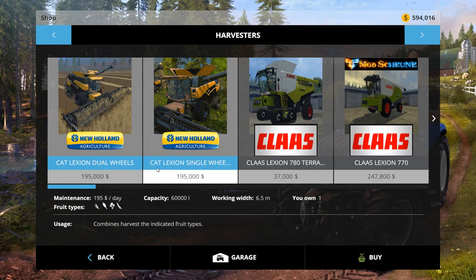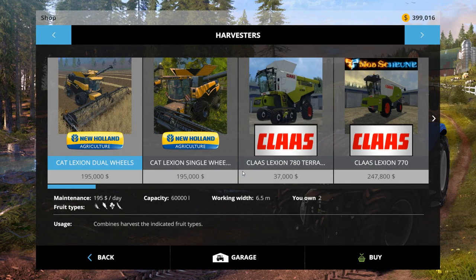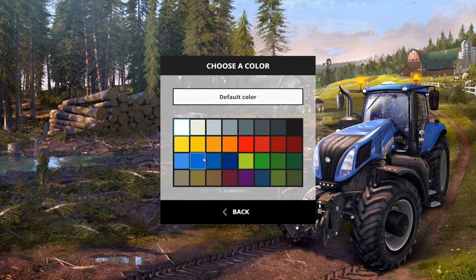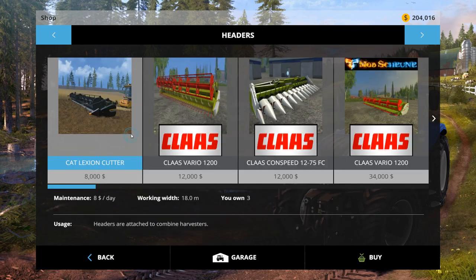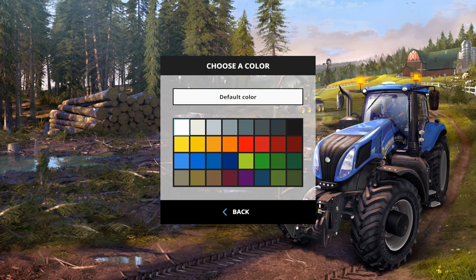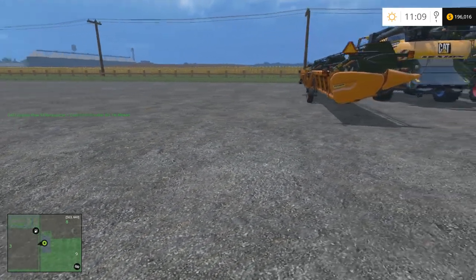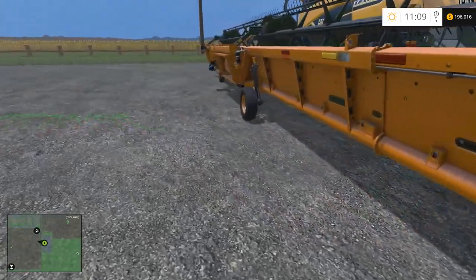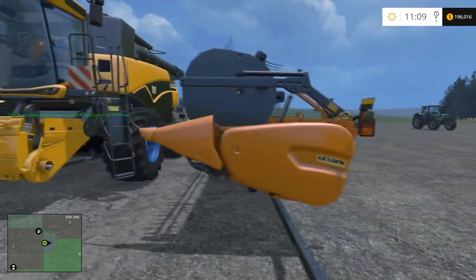There are two variants: the dual wheel and the single wheel. We're going to buy both. It shows you can choose a color, but I tried and it didn't quite work. Let's try a red one, then buy the other and try blue. Along with the combines there's also a header, and the header does allow you to select a color. I tried to match it but let's just choose yellow. The yellow isn't quite yellow — I tried the other yellow and it was more orange, so it doesn't quite match the combine.